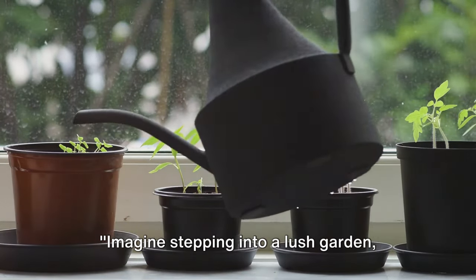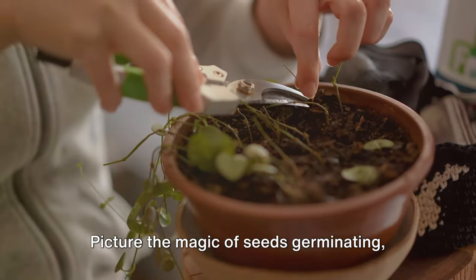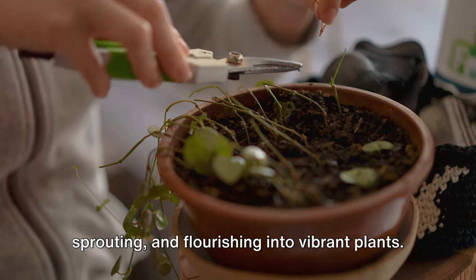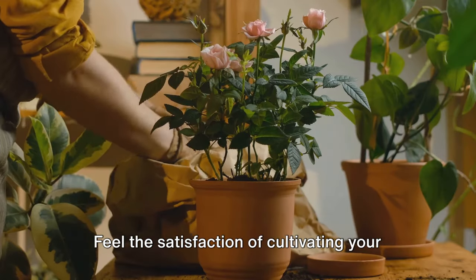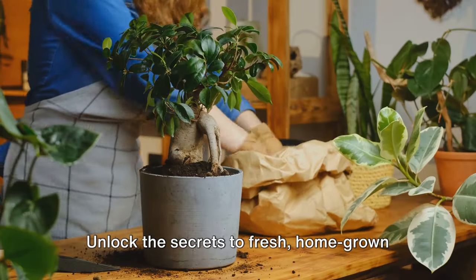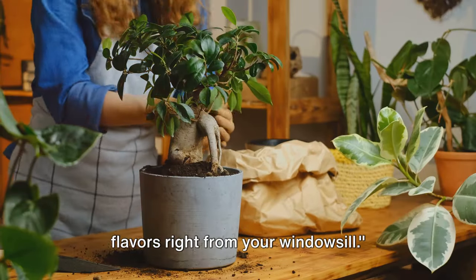Imagine stepping into a lush garden right inside your home. Picture the magic of seeds germinating, sprouting, and flourishing into vibrant plants. Feel the satisfaction of cultivating your own herbs and vegetables all year round. Unlock the secrets to fresh homegrown flavors right from your windowsill.